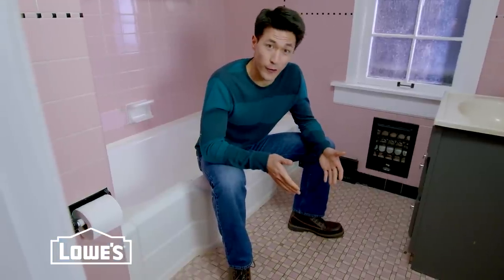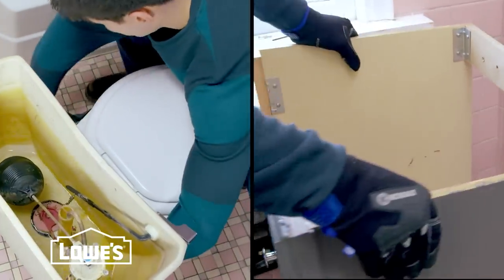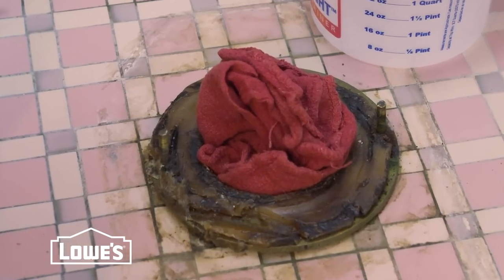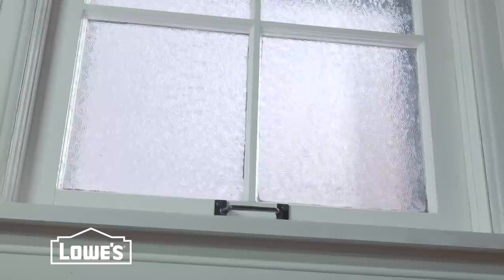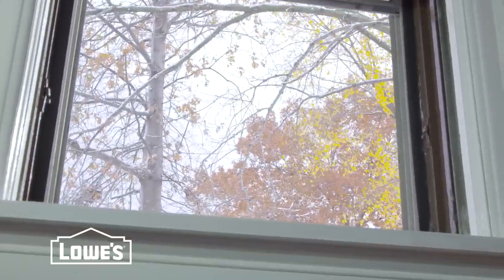Now it's time to remove the old floor. Start by taking out the toilet, vanity, and any trim that might be in the way. Plug the sewer pipe with a rag to keep sewer gas from leaking into the room. If you're removing tile like we are, it's a really good idea to mask off the doorway and open a window — removing tile gets really dusty.